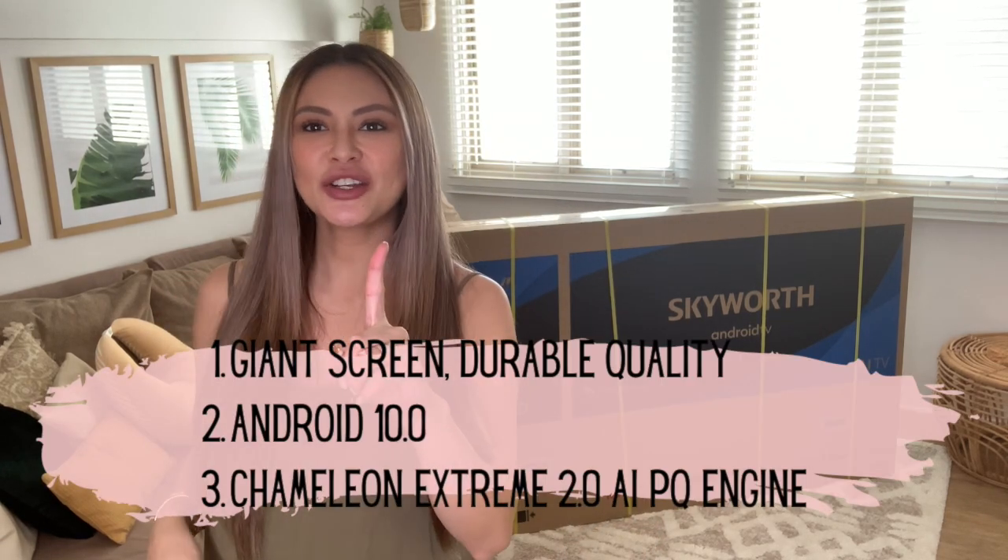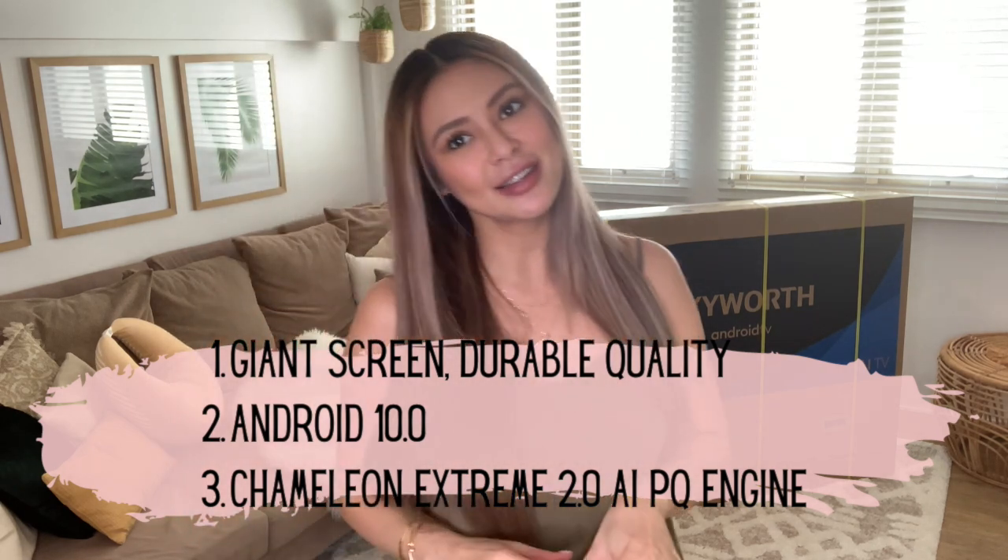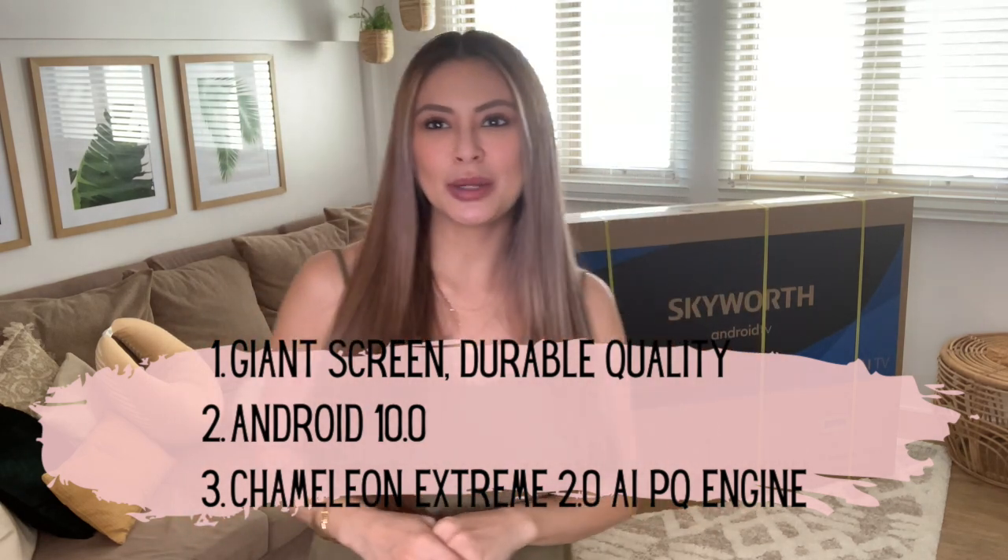Before unboxing, here are the top three key features of the Skyworth 70-SUD6600. Number one is giant screen, durable quality. Number two is Android 10.0 latest version. And number three is Chameleon Extreme 2.0 AIPQ engine.